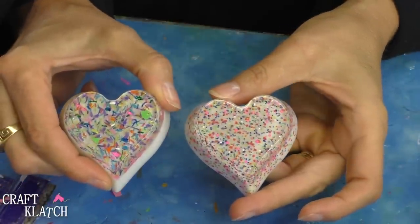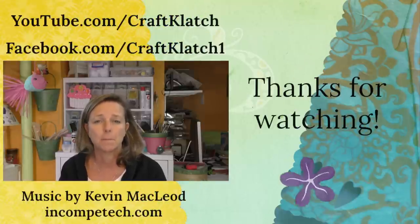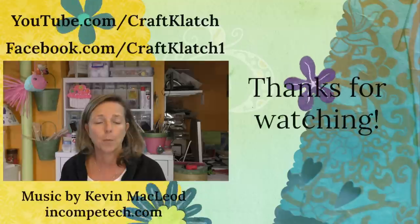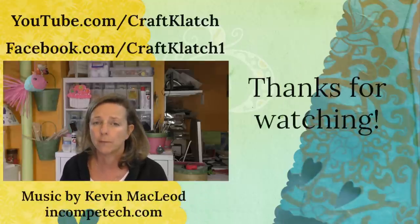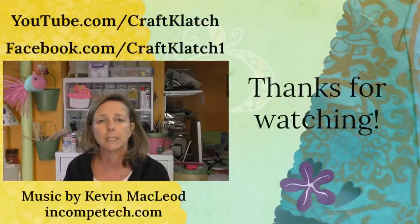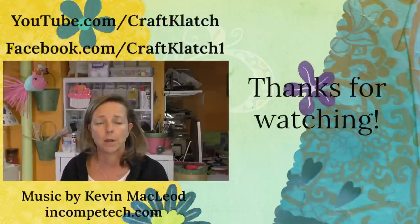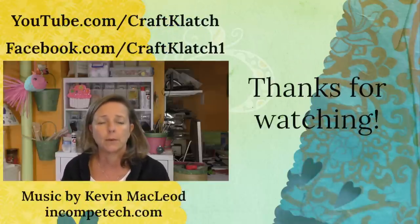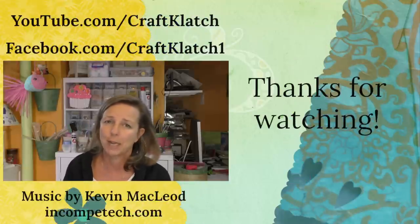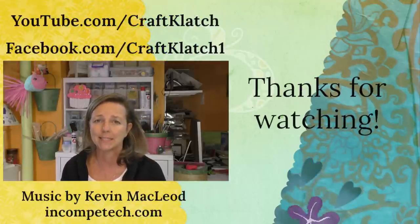So I thought that would just be a fun little project. Thanks so much for watching the paint and resin heart paperweights — I hope you like them and I hope you give them a try. I have a Creating with Craft Clotch group over on Facebook. It's a free group where you can share your ideas, get help from other people, and just become part of this crafting community. I'll have a link to that down in the description below. I will definitely see you next time. Remember, life is too short not to shimmer, so grab your glue gun and your glitter. Stay safe. Bye guys!